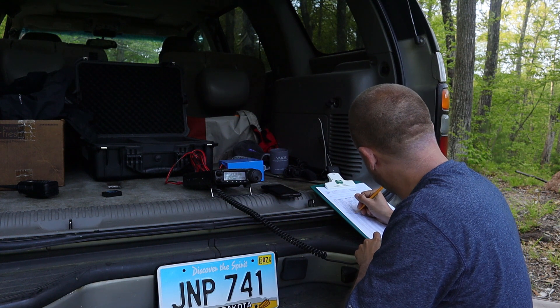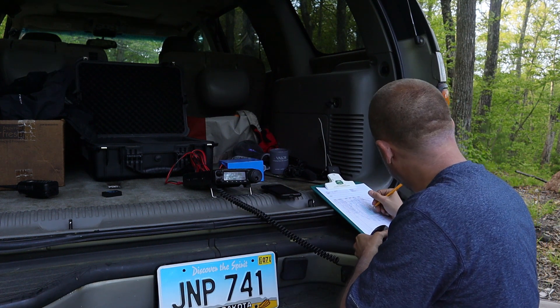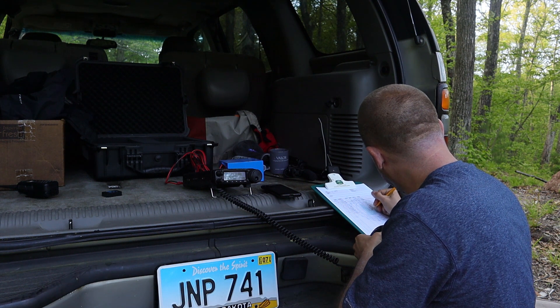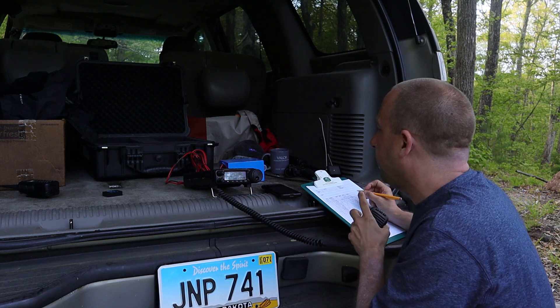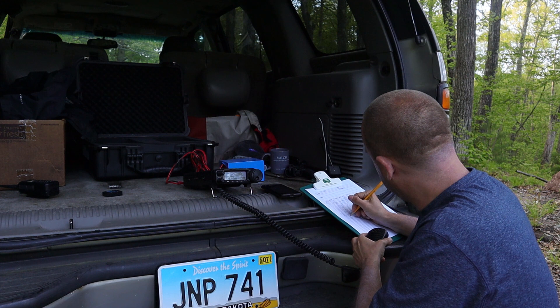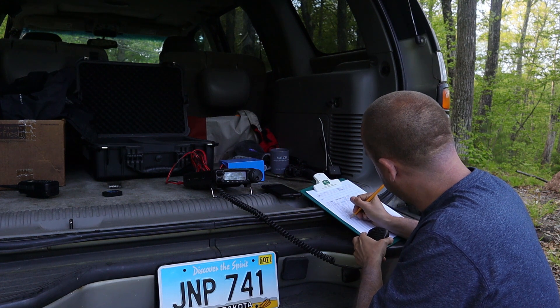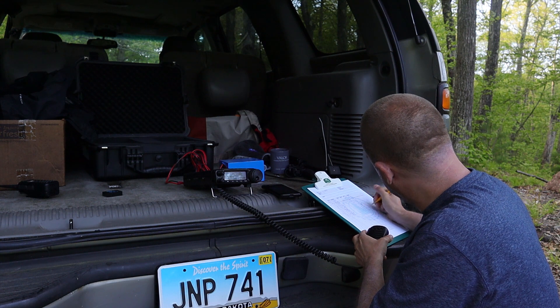Whiskey Bravo Radio. QSL, QSL — I've got you back, sir. You're from South Carolina. QSL, Mike India Roger, you are 55 from South Carolina. K5, call from Georgia, with the QSL — you're also 53 in North Carolina.